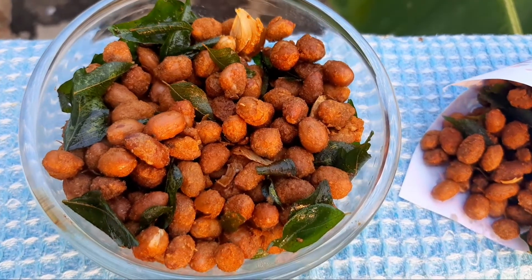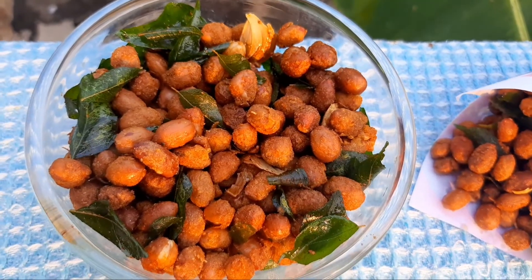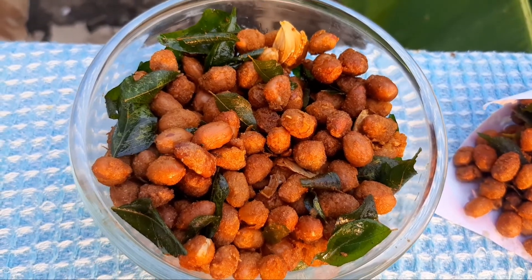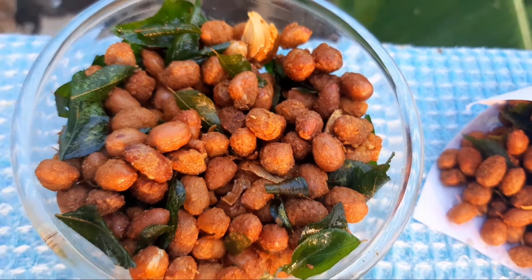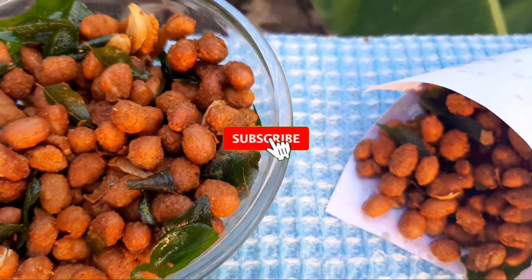Hello friends, I am going to show you the recipe for the Masala Kadal. Please like this channel, subscribe and support me.